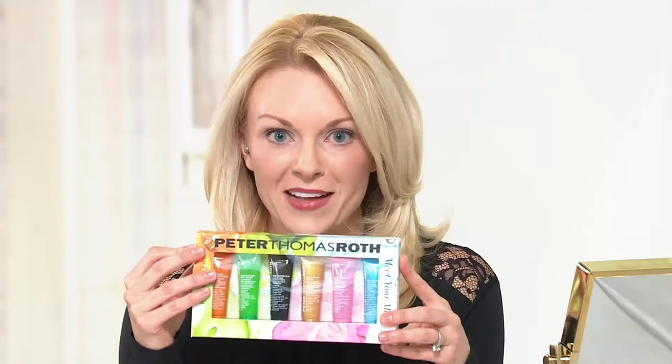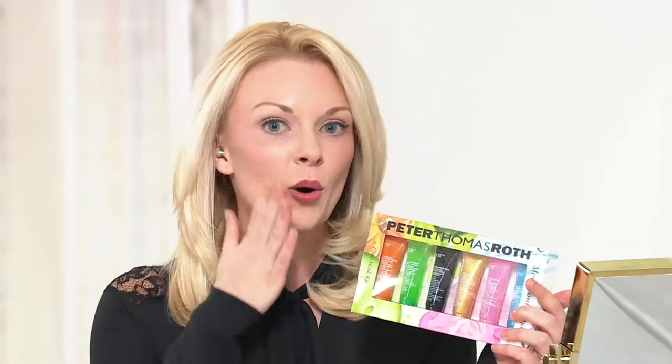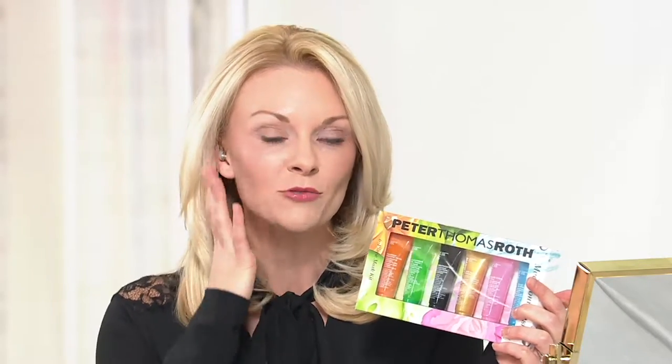Jessica in our chat is asking what mask gives you an instant amazing look before going to a party. Out of this kit, I would say the 24 karat gold gel mask. Apply it, leave it on for 10 to 15 minutes, remove it, rub any remaining gold into your skin, and then apply your makeup on top. It gives you that beautiful lit-from-within glow and people will notice your skin.